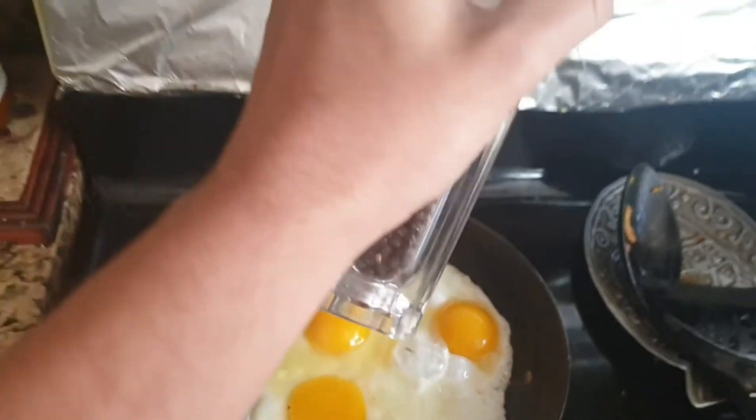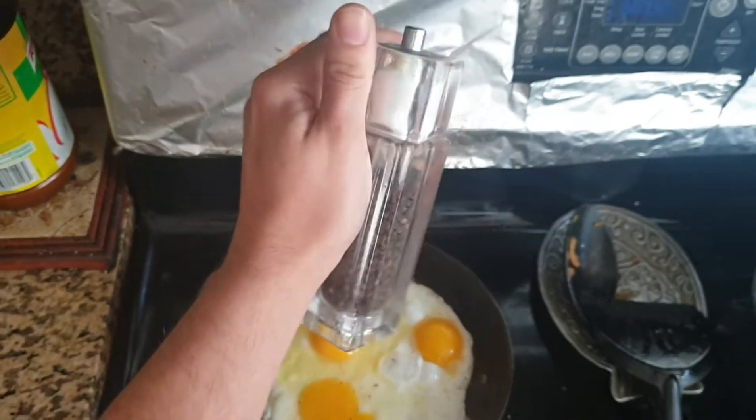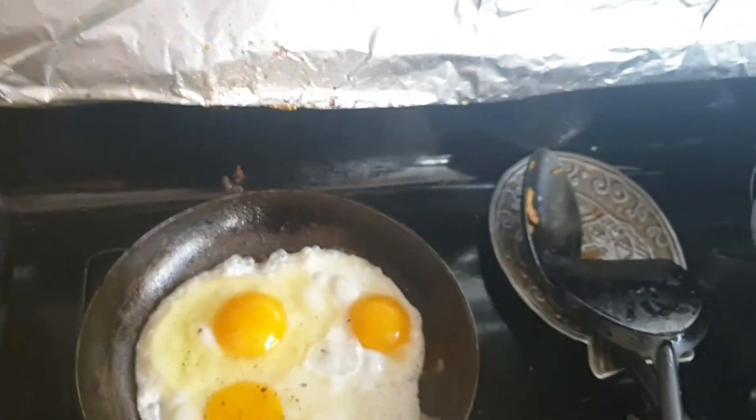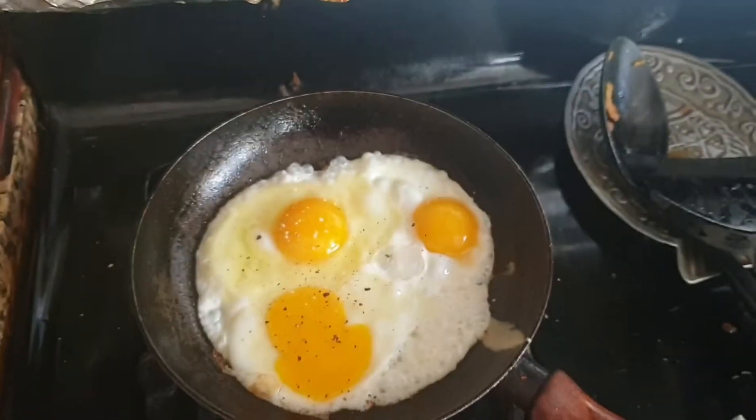How would I do this with one hand? I struggle. It's okay though. I'm gonna add some garlic salt — I like garlic salt.